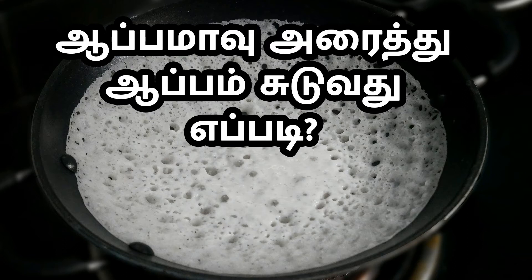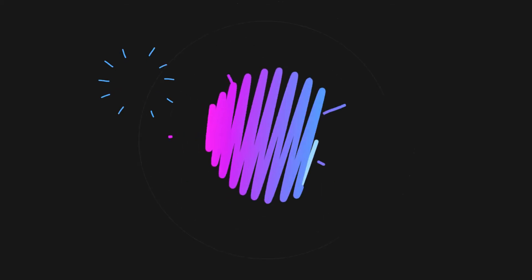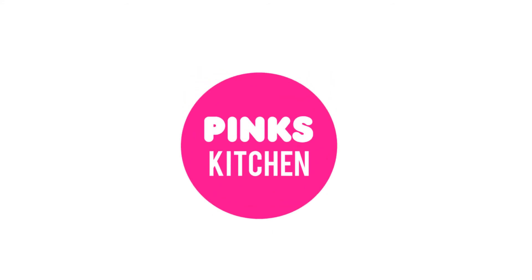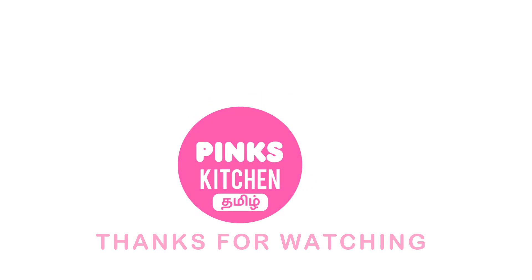It's a delicious and soft recipe. Let's try the recipe. Tell us about this recipe. Bye friends! If you enjoyed this video, like, share, comment and subscribe. Click on the bell icon. You can see the recipe in English — check the link in the description box. See you again. Bye friends!